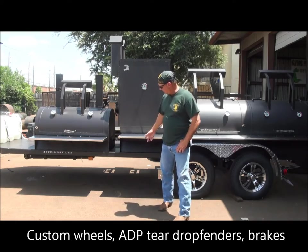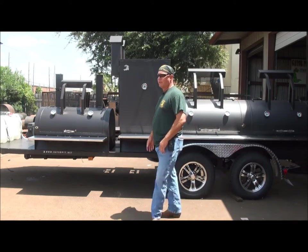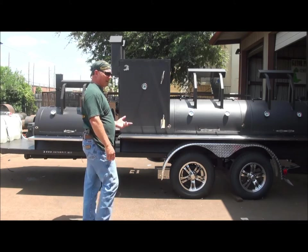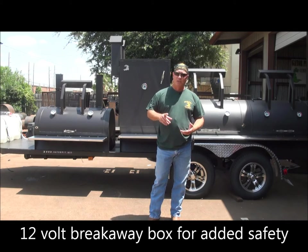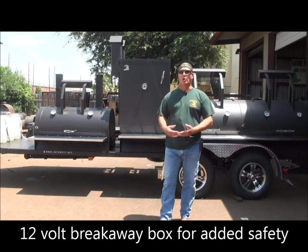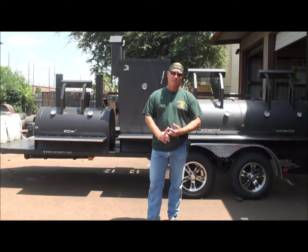You've got custom wheels, chrome caps, chrome lugs, chrome stems, and aluminum diamond plate fenders that we custom fabricated to mount to the sides. It's a tandem axle with electric brakes on the front and a breakaway box with an LED display to show your charging status and indicate if your battery gets low. When it's hooked up to your truck, it automatically charges the breakaway box. That's a safety feature Gator Pit does on all pits with tandem axles — we go electric and add that breakaway box.